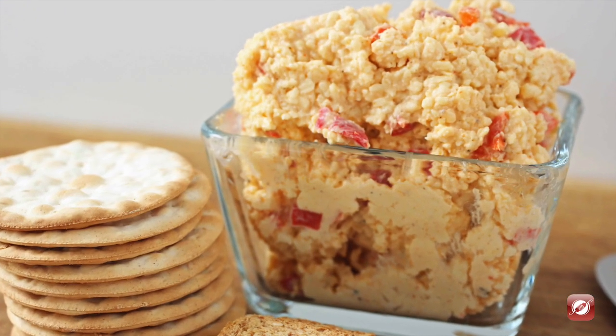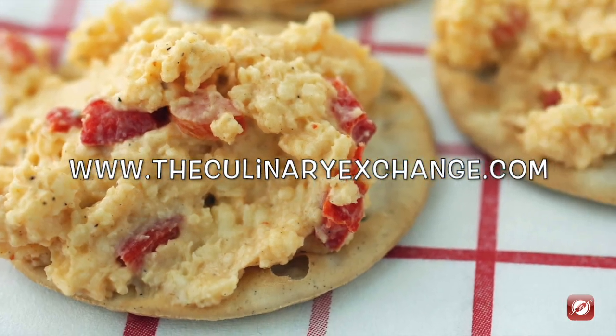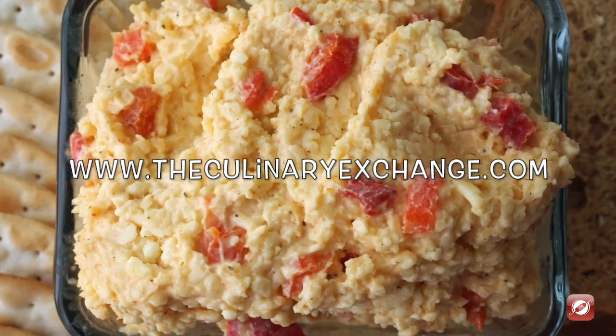And there you have it, that's how you make pimento cheese. For more great recipes and cooking tips come visit us at thecculinaryexchange.com. I'm Matthew, thanks for watching.